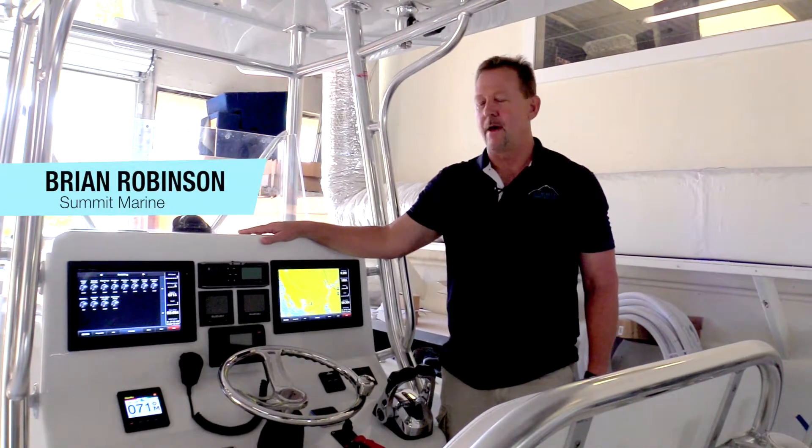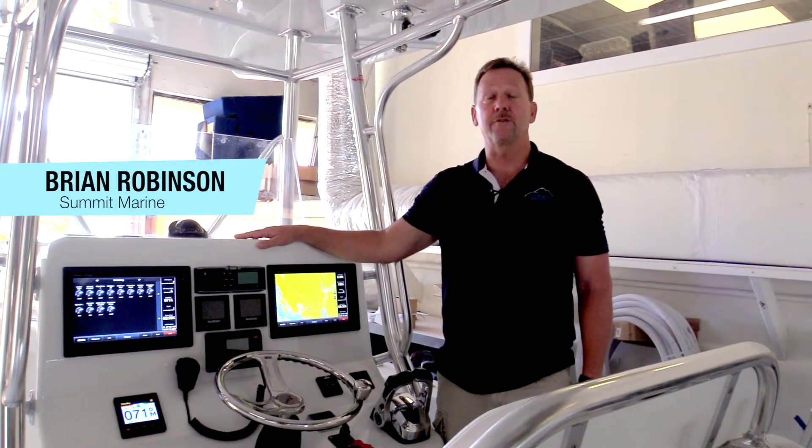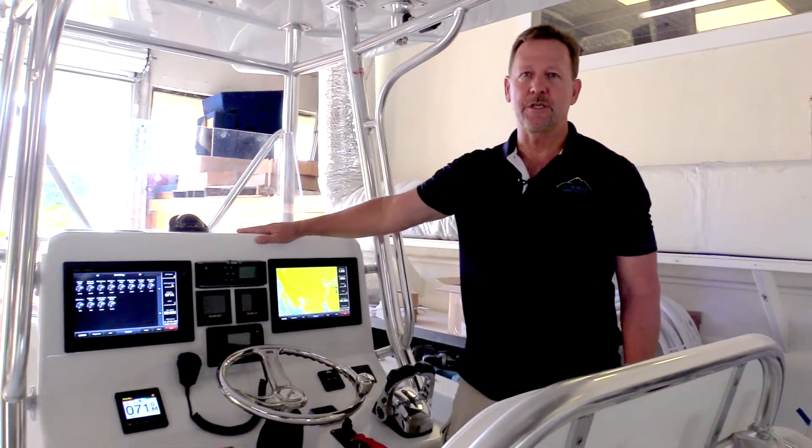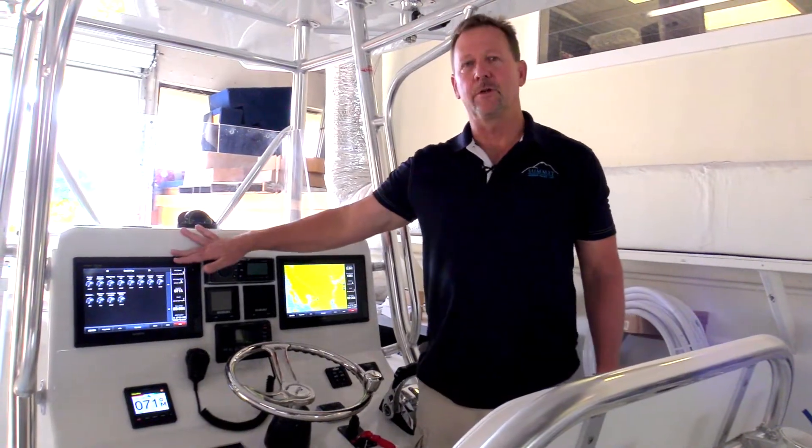Hello, my name is Brian Robinson. I'm with Summit Marine, and I'm here today at Stuart BoatWorks to talk about the Stuart BoatWorks 27 and its C-Zone digital switching system and its integration with Garmin.